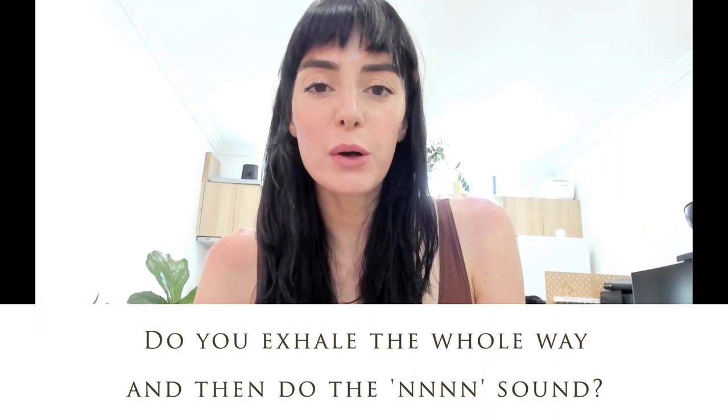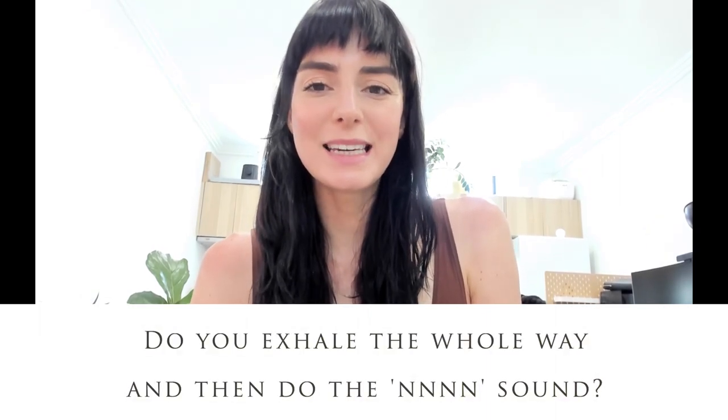Before I get into some practice and just test out the new acoustics, I wanted to answer a few questions from the comments section that have been asked a few times. The first one was: do you exhale the whole way and then do the N sound? The fundamental is the one that sustains throughout, and the N is just a simple way to connect to your abdomen and your diaphragm and try to elongate that for as long as possible.